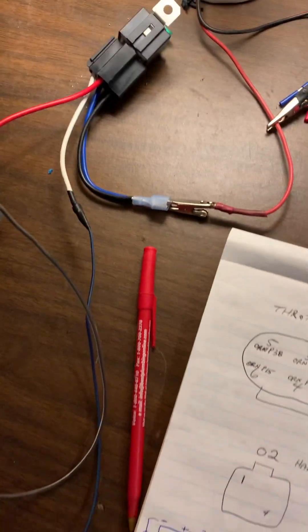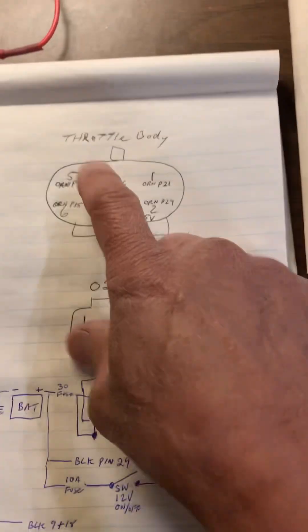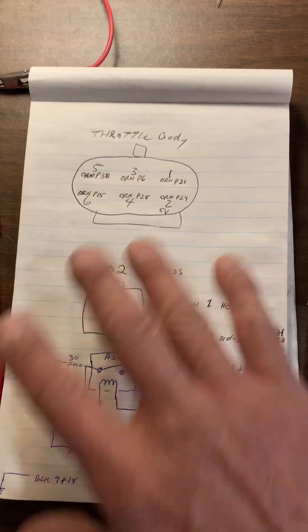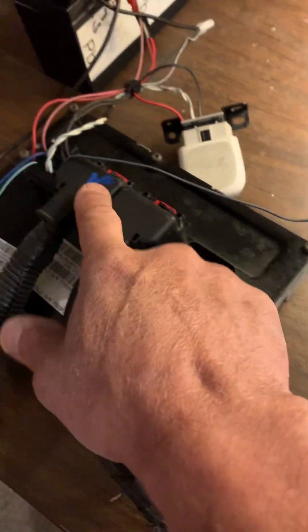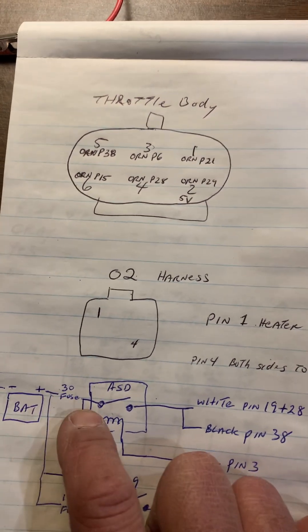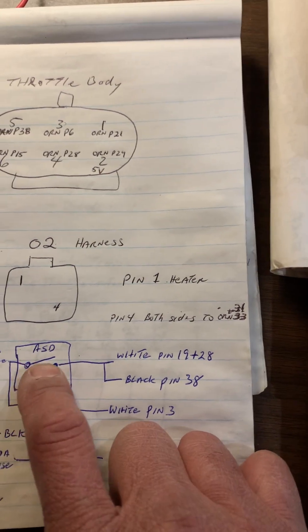If you need to wire an ASD relay, I only have these wires here — look at this diagram. The orange connector goes to the throttle body; here's how the wires are for that. You shouldn't have to worry about those wires because they're already wired up from the engine harness. For the ASD relay, battery comes through, you'd normally put in a fuse, then it goes to the hot side.